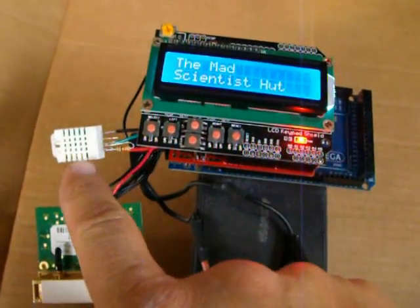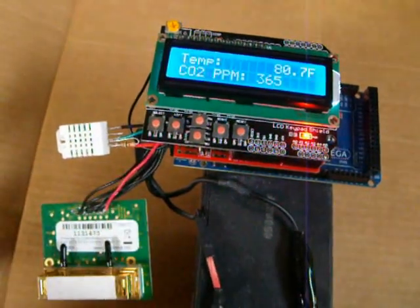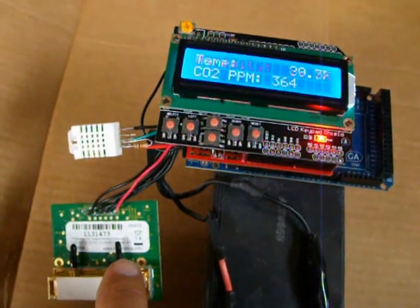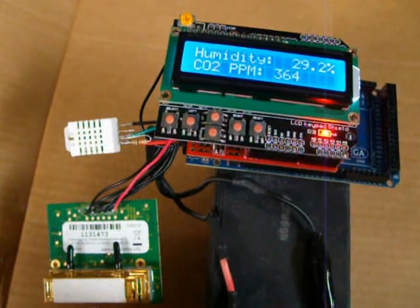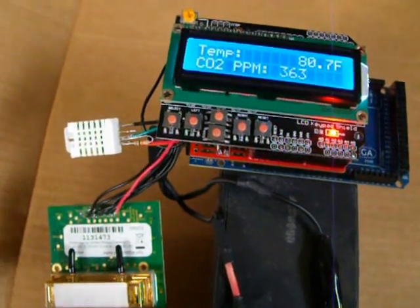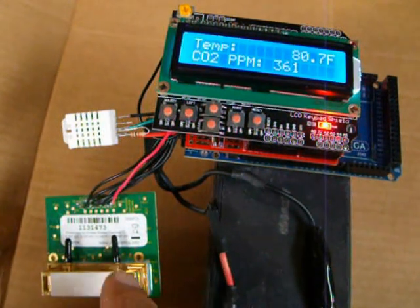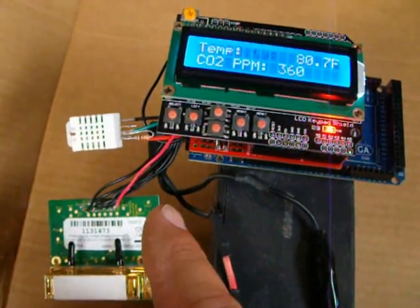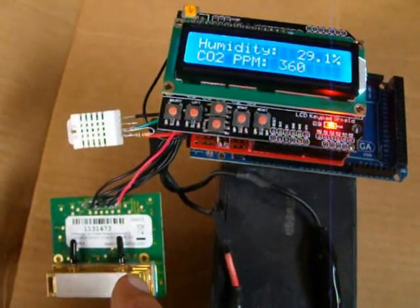I used a DHT22 sensor for temperature and humidity, and a Teller T6004 CO2 parts-per-million meter. This was the most difficult thing to add here, because I had to reverse engineer the protocol they were using to communicate to the equipment that I took this out of.